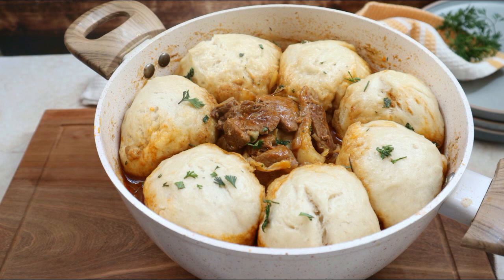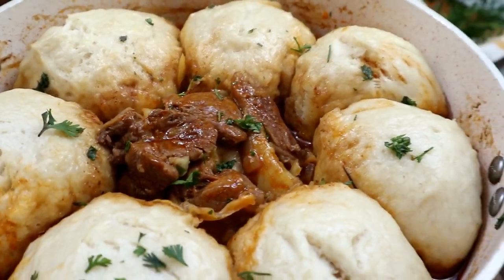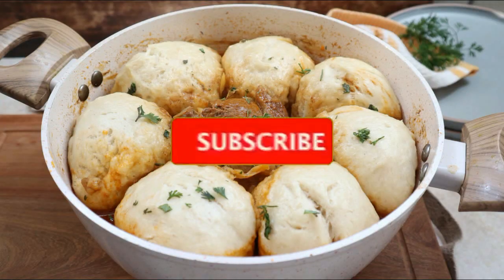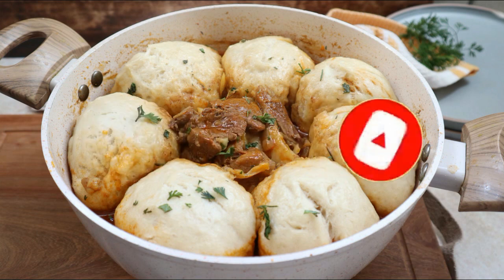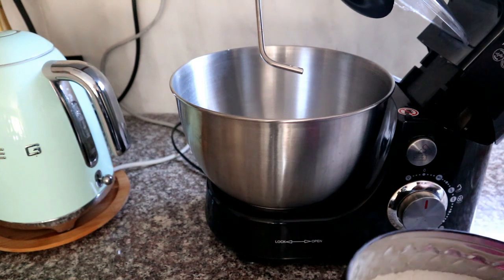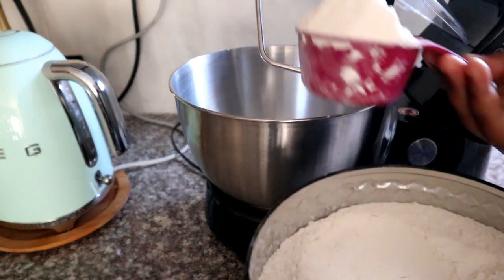Welcome back to my channel! Today I'm going to show you how to make a quick, simple, hearty lamb stew and dumplings recipe. If you are new here, please don't forget to hit that subscribe button and the bell so you don't miss a single recipe from me. All the measurements and quantities will be in the description box below. To start off, we're going to make our dough for the dumplings.